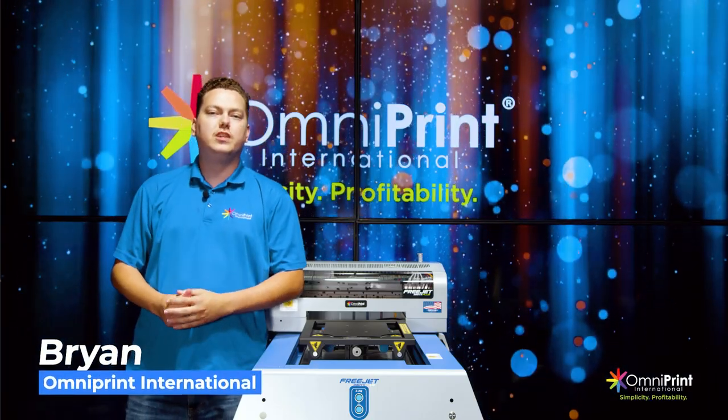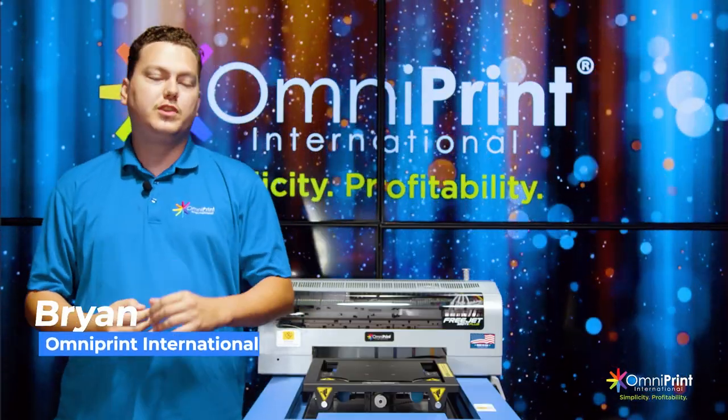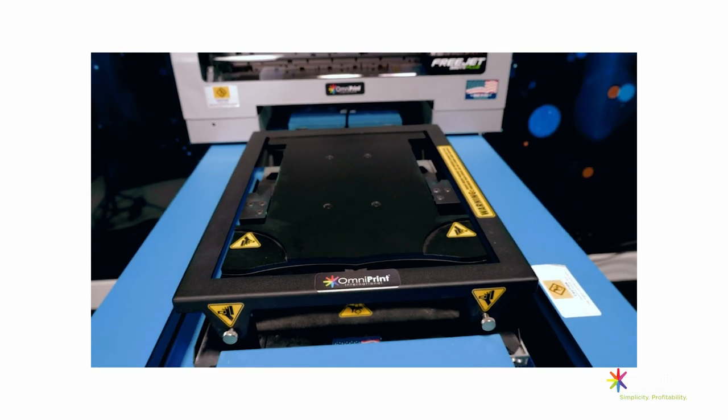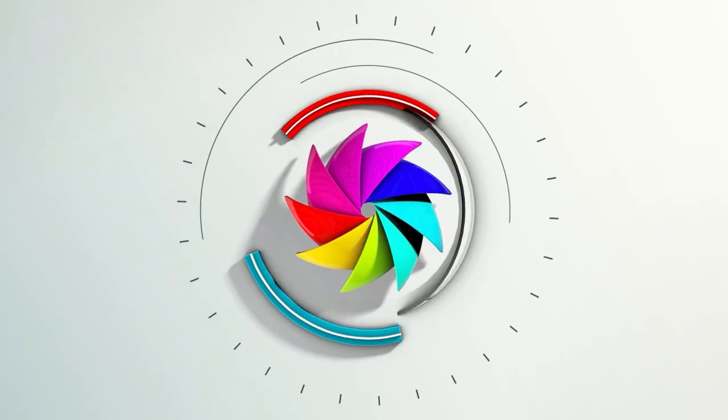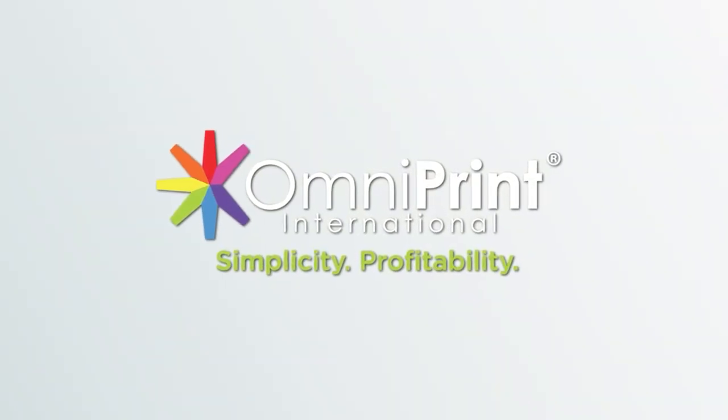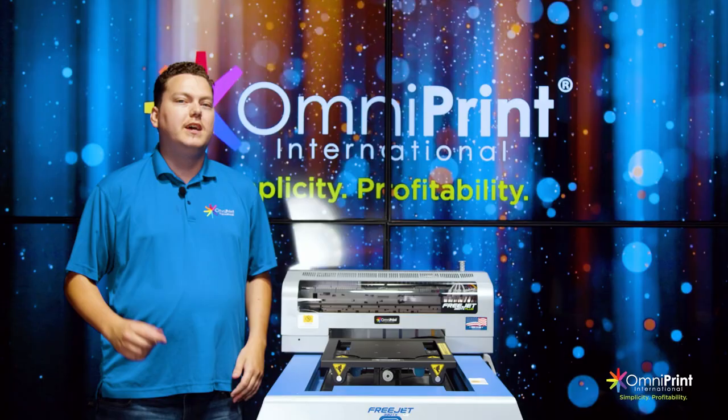Hey guys, Brian here at Omniprint HQ. Today we're going to be showing you how to use the shoe platen on the FreeJet 330TX+.